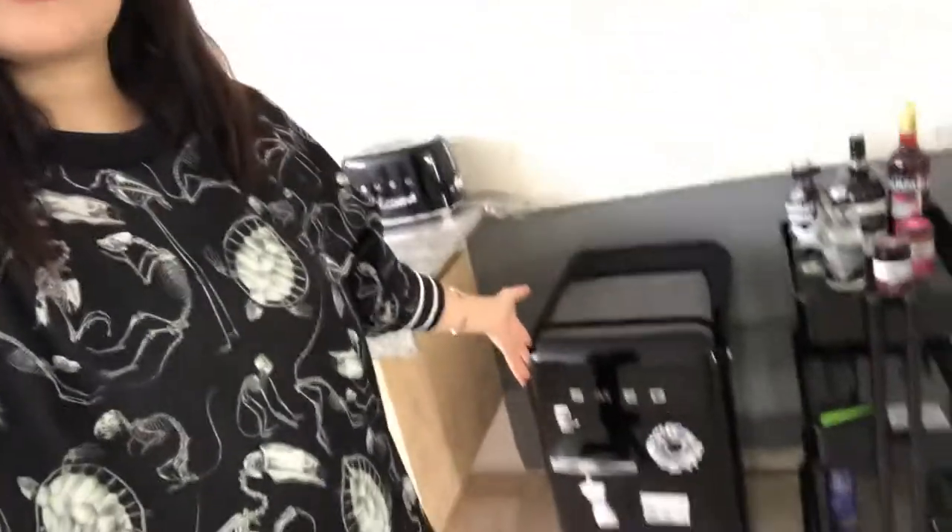First of all, I take full responsibility for purchasing this fridge. However, when I bought it from the website, it said it was 85 centimeters tall, and actually this is 72 centimeters tall. And honey, 13 centimeters is a hell of a lot of difference.